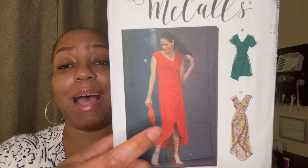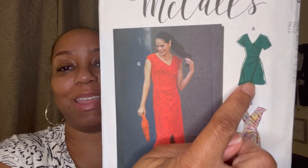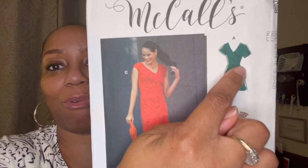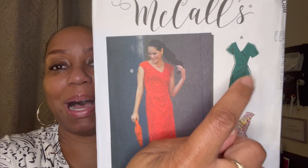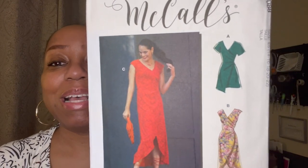The last one I got is an oldie but goodie — McCall's M8088. I got it for just one view. There's a cute dress view on it, but the one I like is the view where, if you look really close, the waist is gathered — it looks like a wrap but it's more of a gathered waist, and it has an asymmetrical bottom where the wrap side is a little bit longer than the other side. I just thought that was really, really cute, so I grabbed it. That is my haul for today at Joann's!